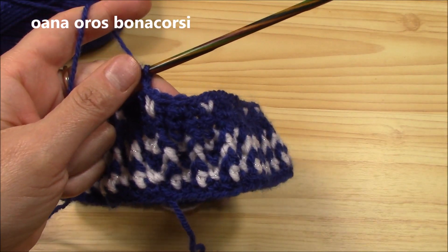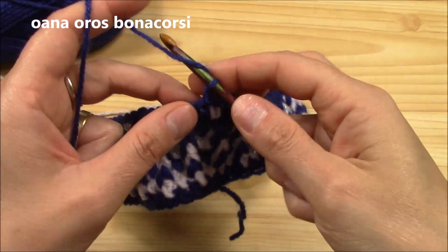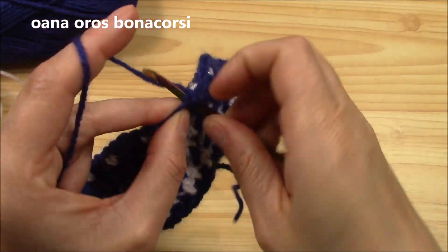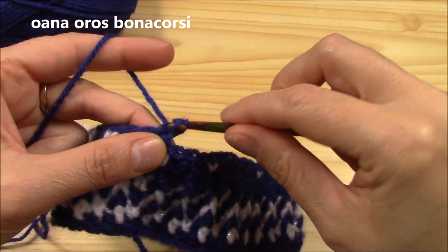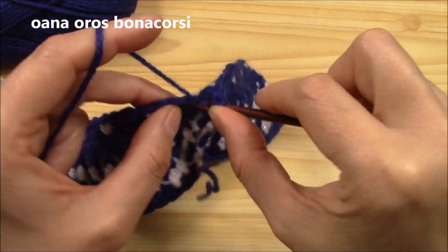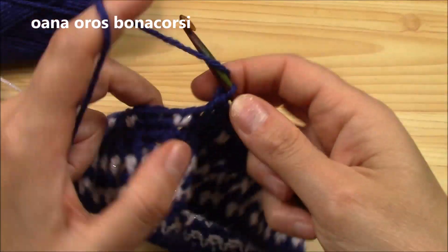Now in between the snowflake rounds we will work with the blue navy — we will work a half double crochet round. So insert hook, I only chained one, work my very first half double crochet, and now I will continue working half double crochets into each of my single crochets all around.